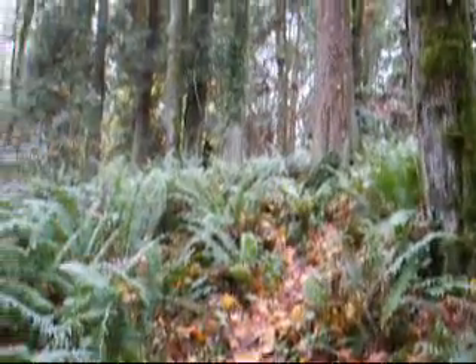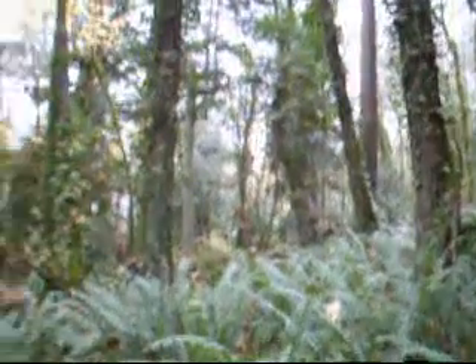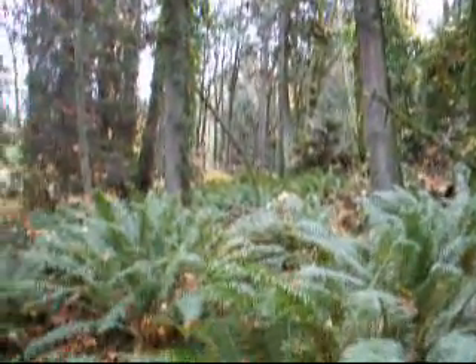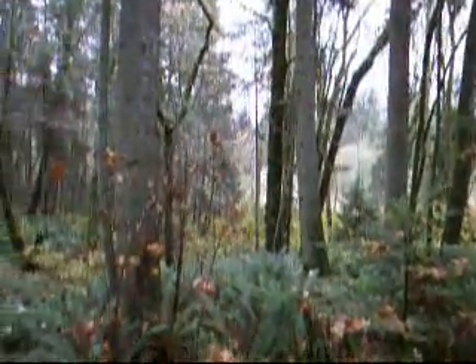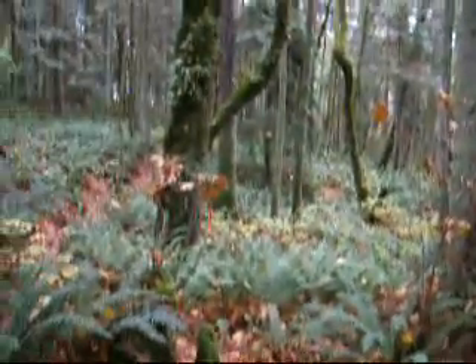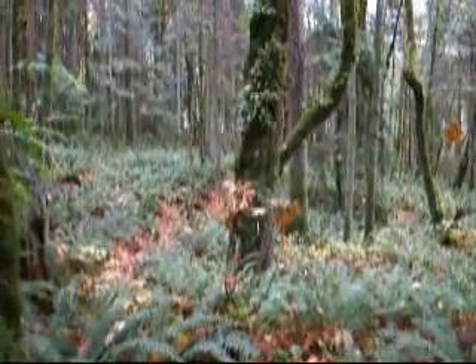It's kind of a typical late November, early December here in the Pacific Northwest, although it's not raining — so that's nice, we like that. Looking down the trail here, covered in maple leaves. Alright, on to work.